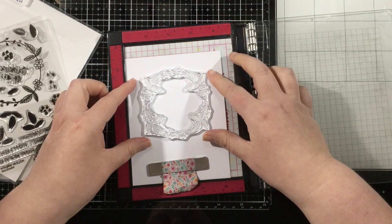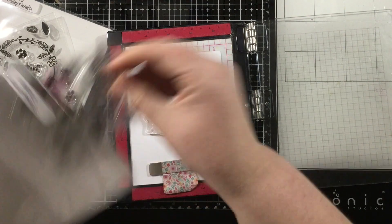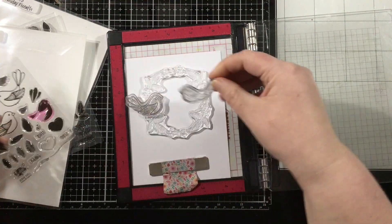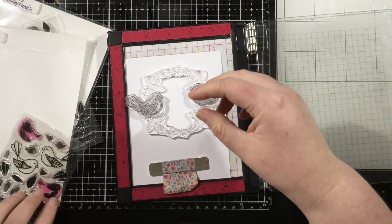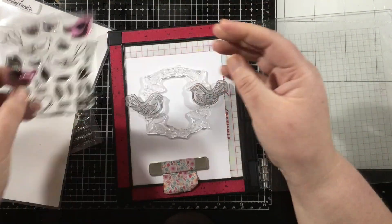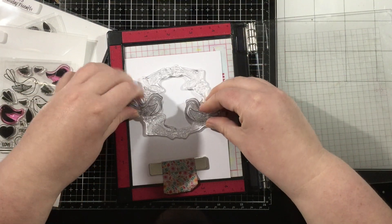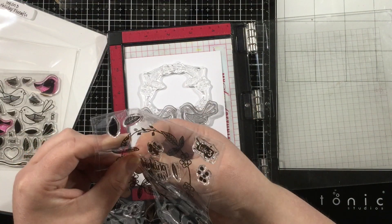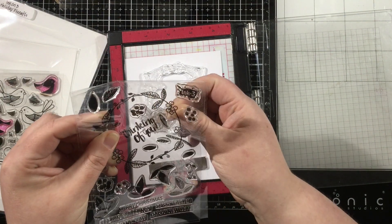I love the holiday wreath stamp set because this wreath can be used for a variety of things. It can be used for a winter holiday like Christmas or Valentine's Day, springtime, summertime, anything. Today I'm going to be using some kind of spring and summer colors and I'm also going to be pairing this wreath with the Lovebirds stamp set and just creating a simple thinking of you card.